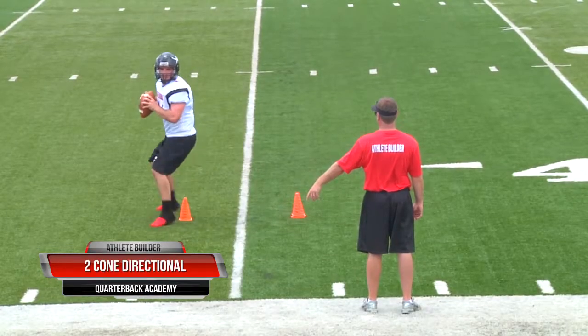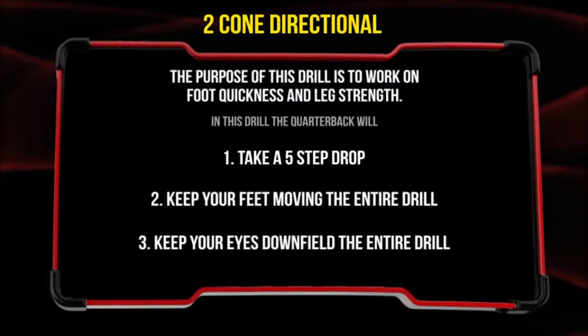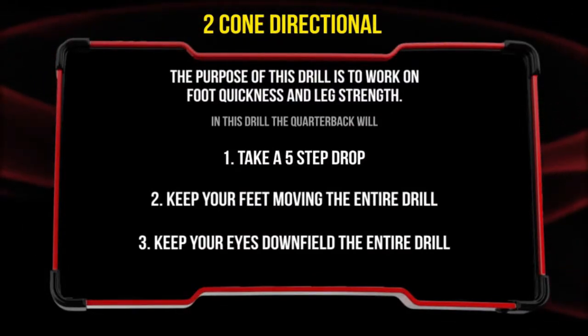The next footwork and ball security drill is the two-cone directional drill. The purpose of this drill is to work on foot quickness and leg strength.